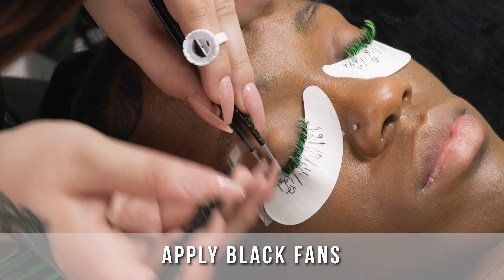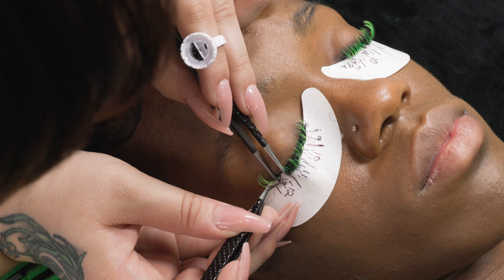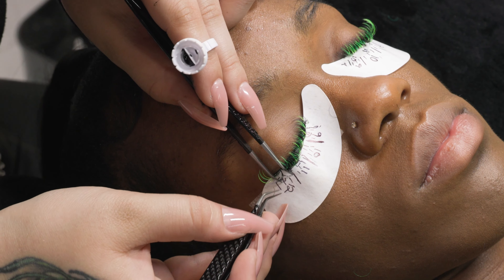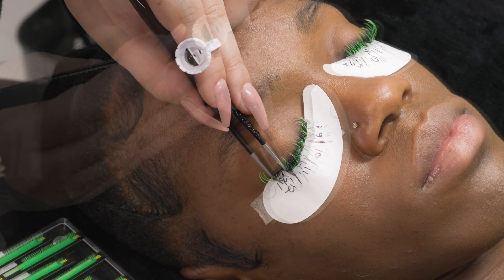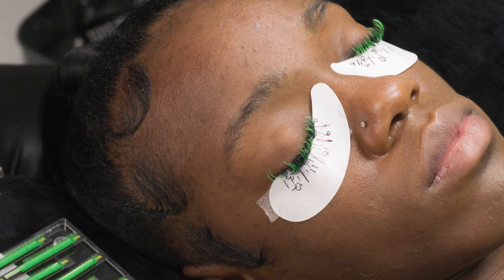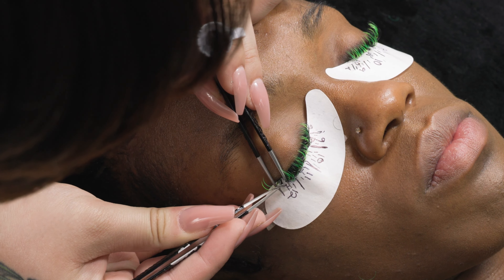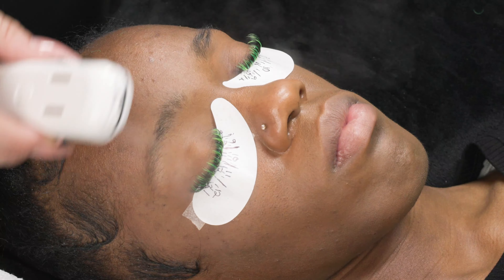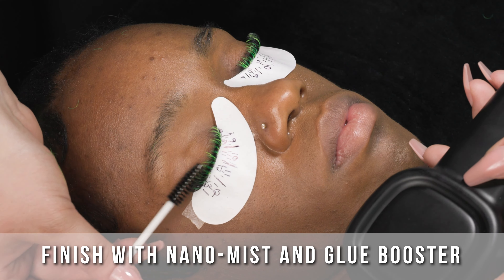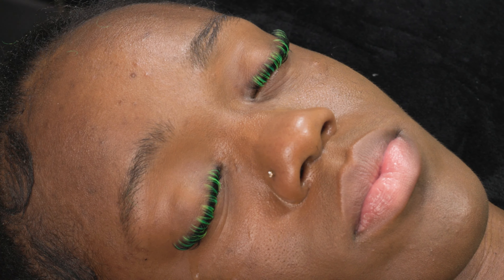Once you have your spikes in, add your black lashes. Your black lashes are going to be normal width apart — your fans aren't going to be wide and they're not going to be narrow, just right in between. Add the black all throughout the set; this is going to make those neon colors stick out. Today we're only using green, but you can play with all the colors. I think any would look incredible — I want to see someone do orange, the neon orange is beautiful.